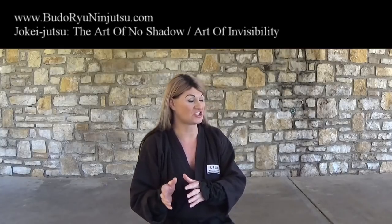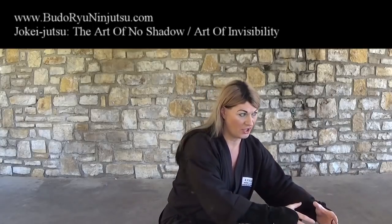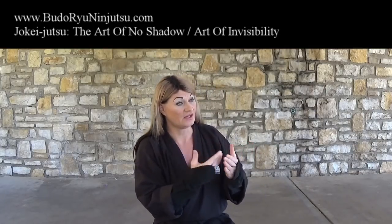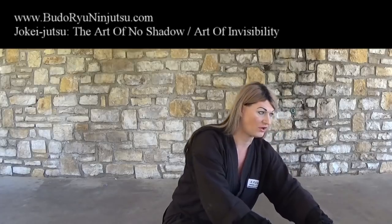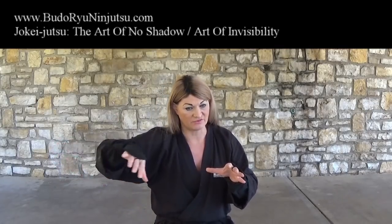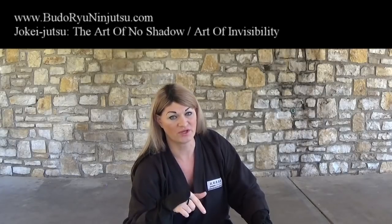Point number six had nothing to do with shadow either — it was all about not leaving evidence of your movement. Point one is about direct shadow, point two is indirect shadow location, point three is your physical presence giving away your location through smell, point four is sound in the bushes, point five is footprints in dry grass, and point six is the rippling effect in water. So anytime you have to infiltrate, those six points are something you need to think about.